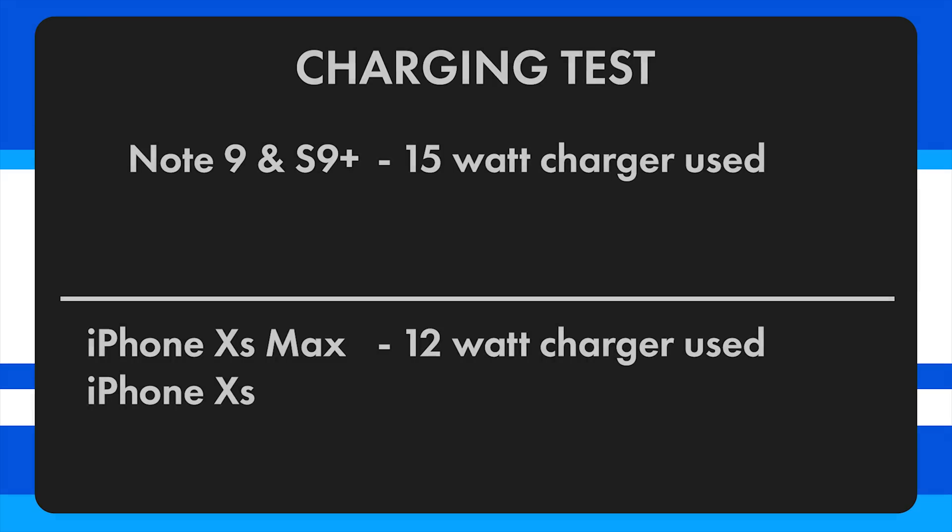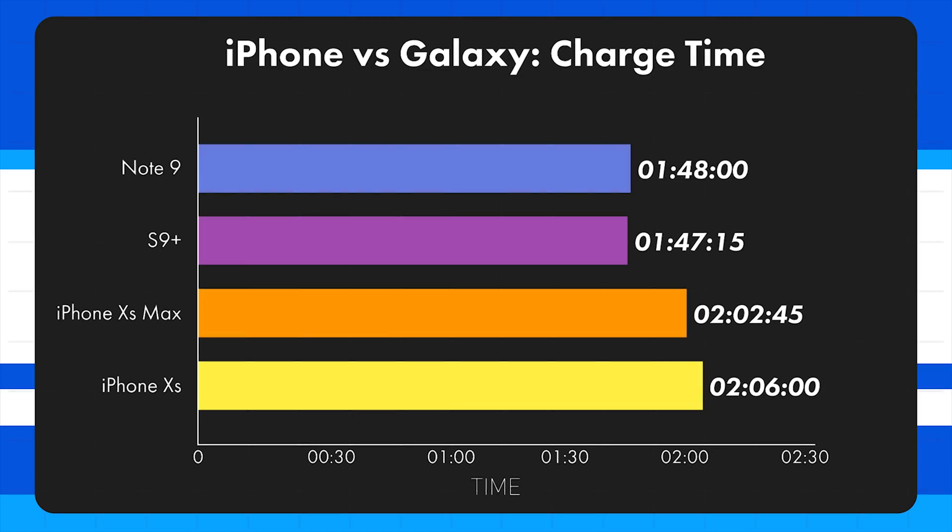Let's take a look at the results. The total charge time for the Note 9 was 1 hour 48 minutes. The S9 Plus took 1 hour 47 minutes. The iPhone XS Max took 2 hours 2 minutes. And the iPhone XS took 2 hours 6 minutes.